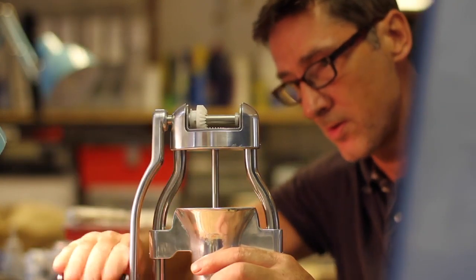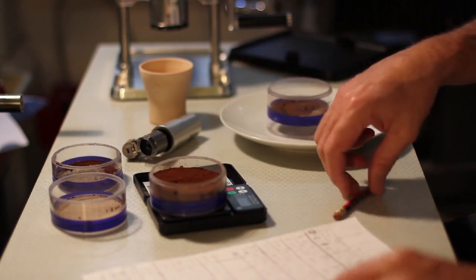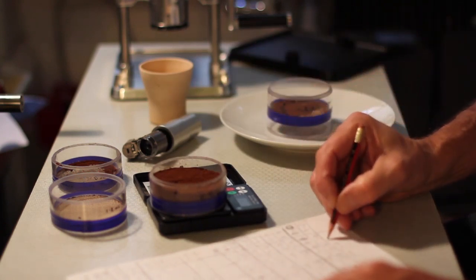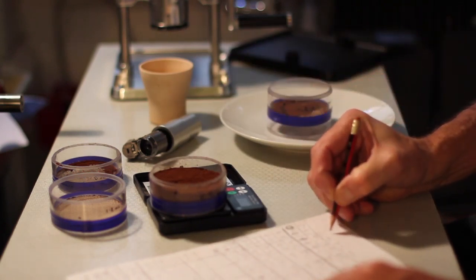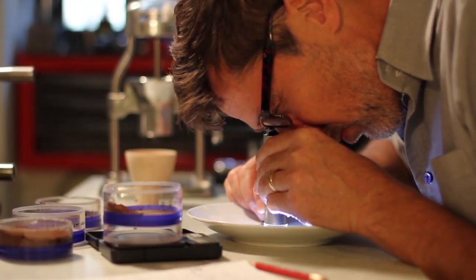Consistent coffee particle size promotes an even extraction, and this means great coffee. Check out our particle analysis graph on the campaign page to see how our grinds compare.